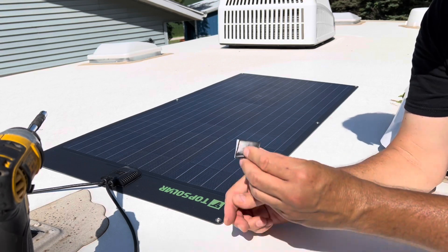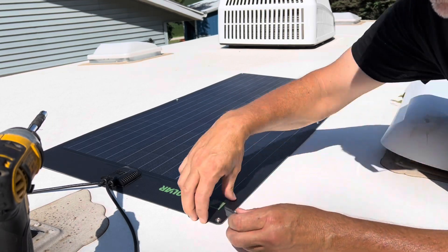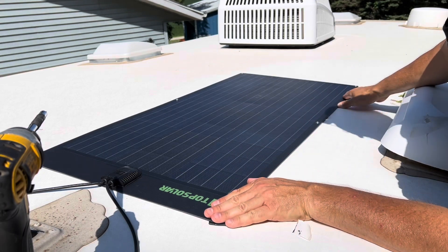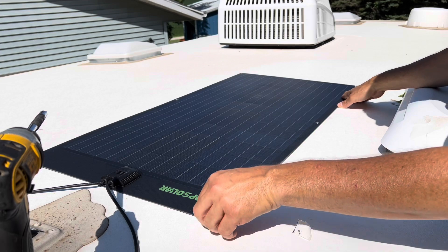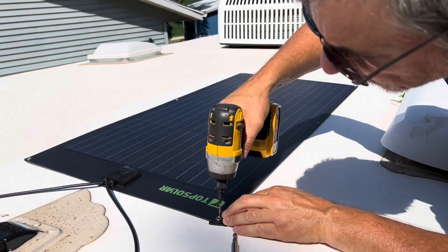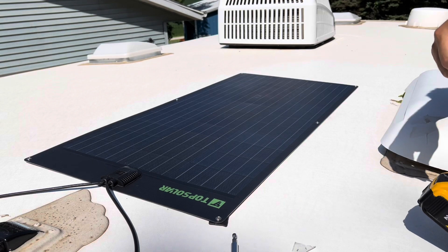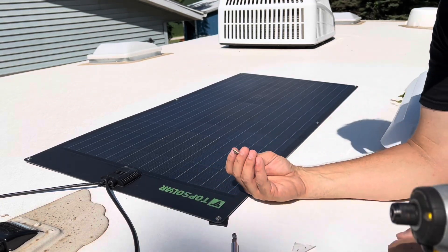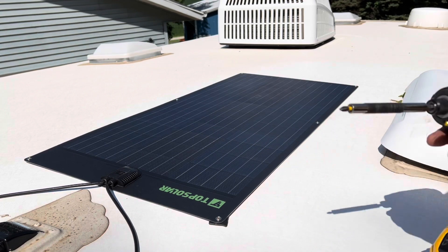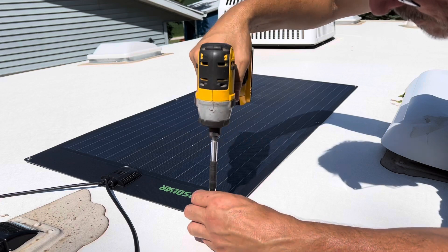I'm going to take this putty and put it underneath each grommet to try to prevent any leak. I'll push it in right where we want it — that'll work right there. Now go ahead and pre-drill — the scary part. That was easy. I've got a stainless steel number 10 one-inch screw with a stainless steel washer. It seemed to bite pretty good.